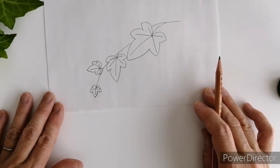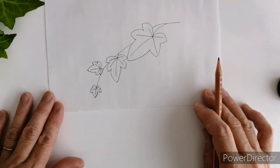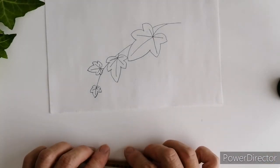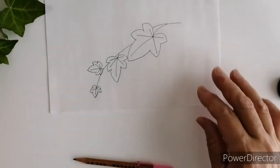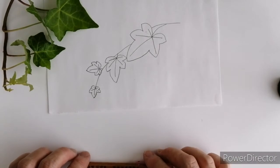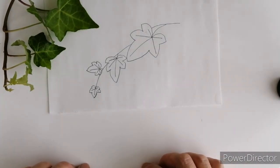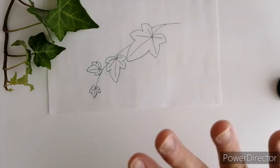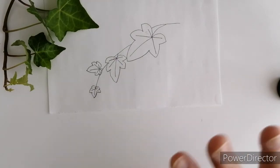今日のこのアイビーの書き方、少しでも役に立ちましたら、いいねボタンやチャンネル登録などもよろしくお願いします。これからの動画制作の励みになります。それでは今日はこれで終わりたいと思います。ご視聴ありがとうございました。